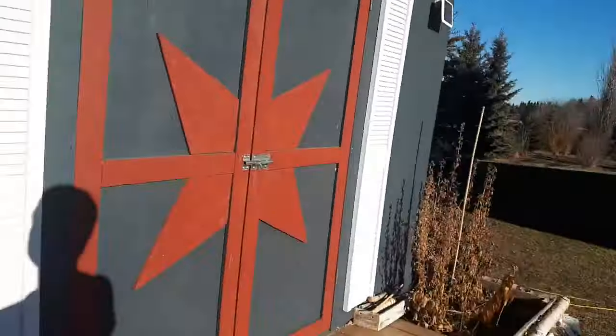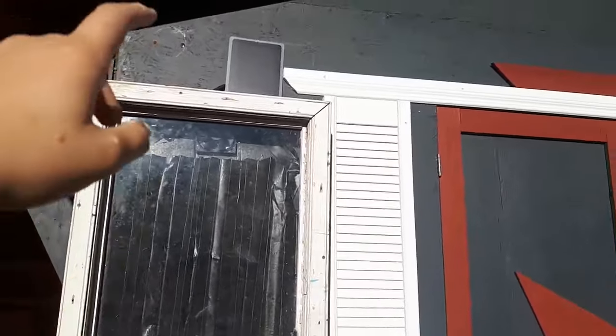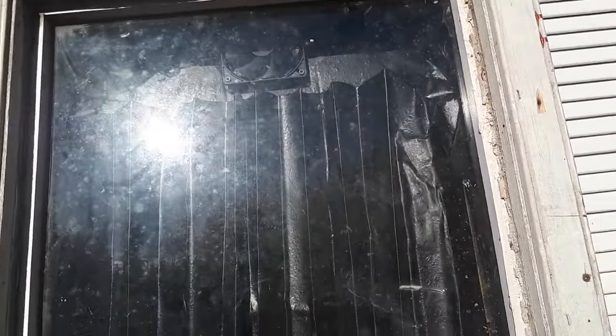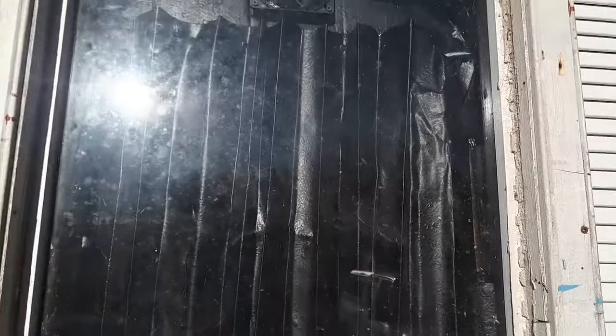Let me show you. So this heater just heats air, and it is run by that solar panel which powers this fan, which I got off Amazon for only $25.